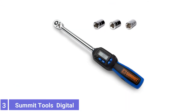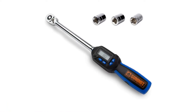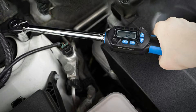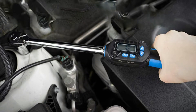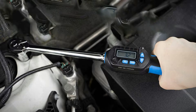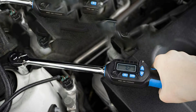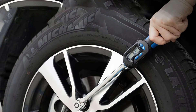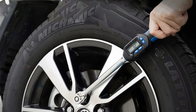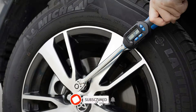Number 3: Summit Tools Digital Torque Wrench. The Summit Digital Torque Wrenches are constructed from high-quality stainless steel and industrial plastics. This electric torque wrench set comes with a protective case that shields it against wear and tear when not in use, delivering long-lasting performance. This digital torque wrench from Summit Tools boasts an impressive accuracy rating of plus 1 percent.